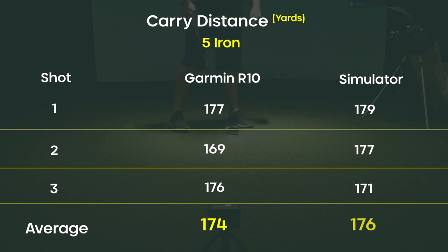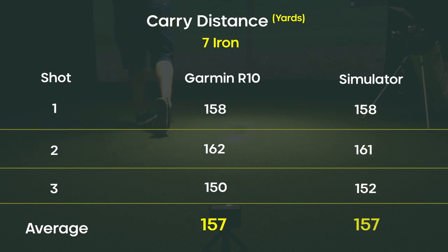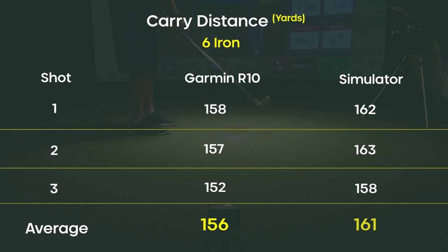In terms of the six iron, my average was 156 on the R10 and the simulator showed 161 — within that five-yard tolerance. So I'm probably about 157-158 with my six iron. What got really interesting was the seven iron — my average on the R10 was 157 and the simulator was also 157, right on each other. However, my six iron is also showing about 157, which opened my eyes — I'm hitting my six iron and seven iron the same distance. That's something I need to work on. With the five iron at 175 and seven iron at 157, I should be hitting about 162-163 with my six iron. Then the eight iron: R10 averaged 144 yards, sim averaged 146, so I'm about 145 yards. There's about a 10-yard gap between my seven and eight iron, which is good to know.